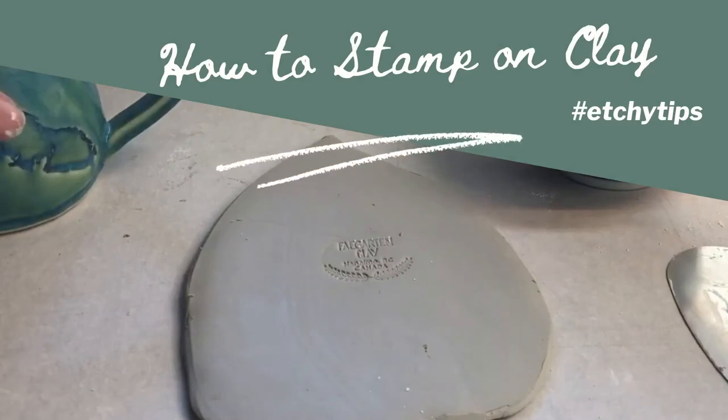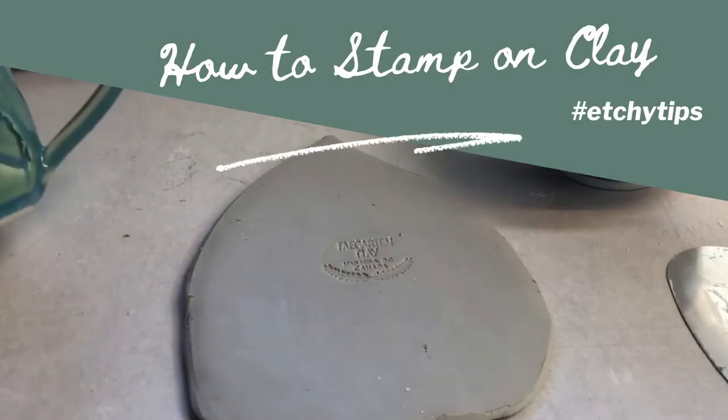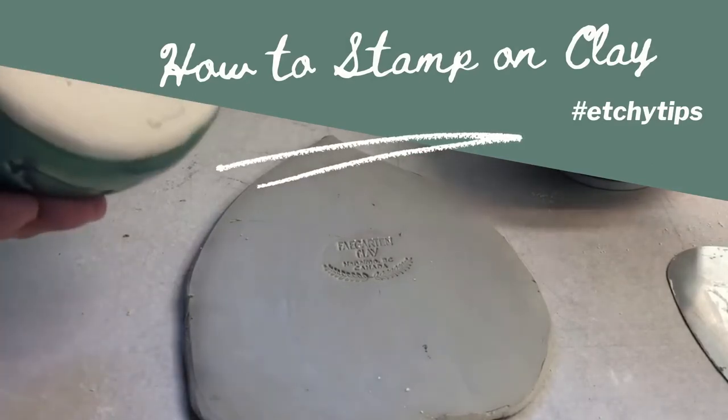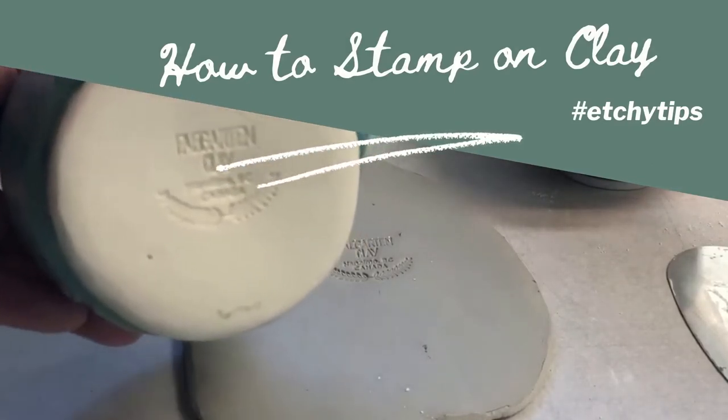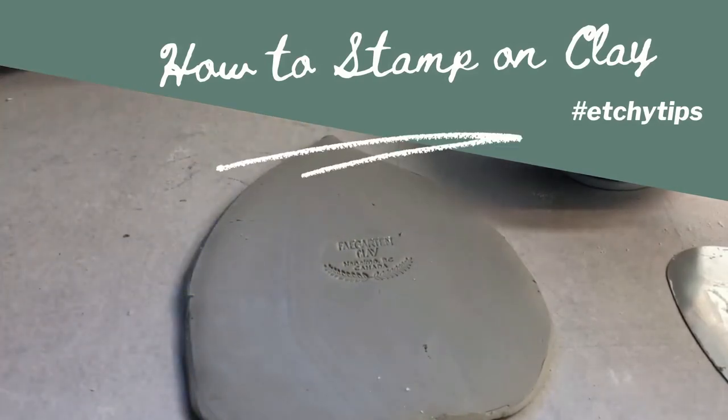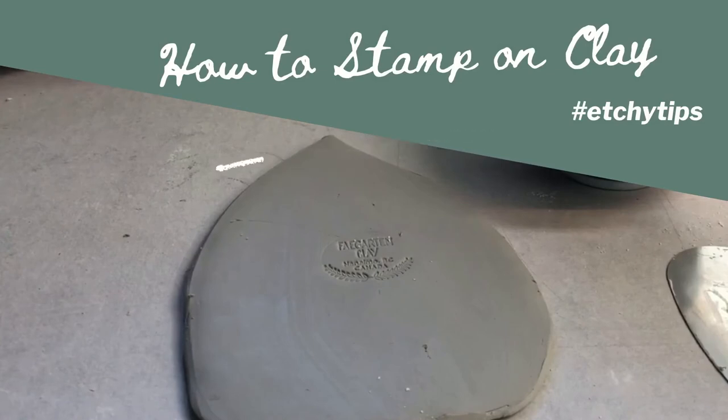Any cornstarch remaining on the clay will burn off and you won't see it later. It ends up making a nice clear stamp in the clay, and this can be used anytime you're using a silicone mold or any non-porous surface to texture your clay.